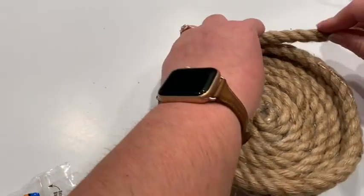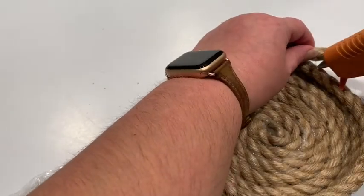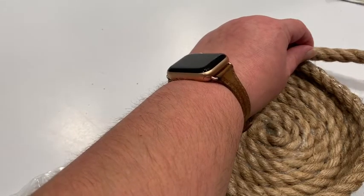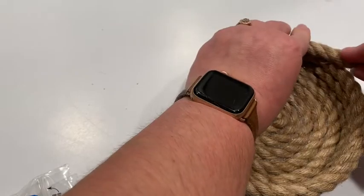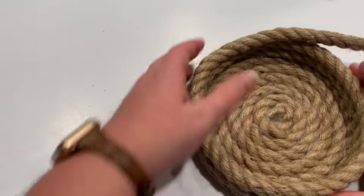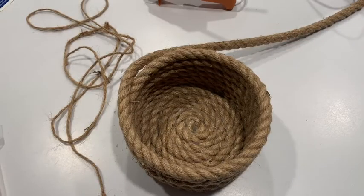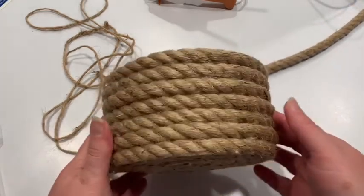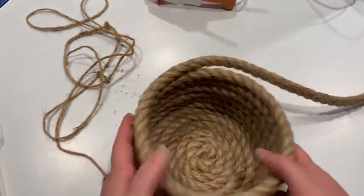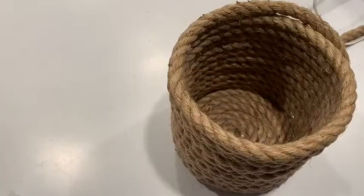All right, I have not cut the rope — it's all one continuous line of rope. I'm just going to keep gluing it down until I get a good height on this. To save you time from sitting and watching, I will come back when I've got a good height. Five glue stick check-in, just so you can see how it's going — at this point if you want a bowl-like situation you could stop here, but I'm going to keep going.